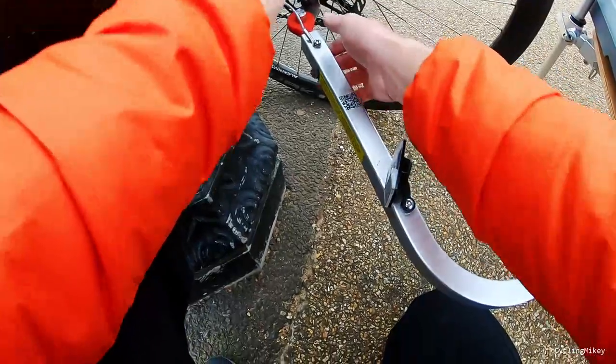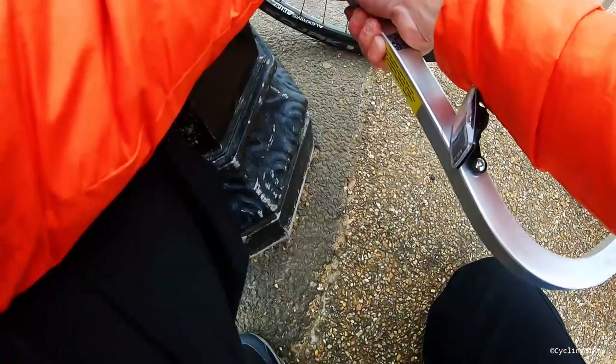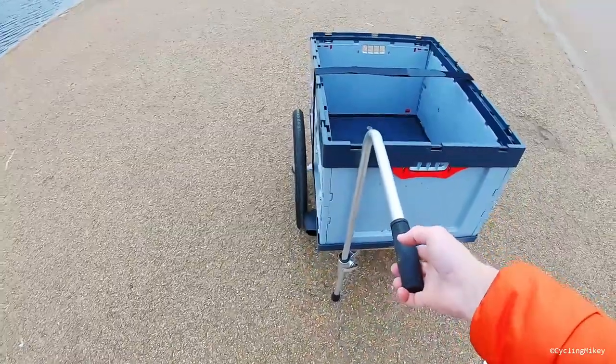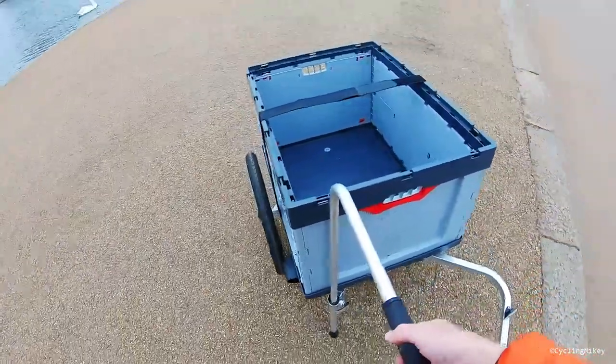Checking the safety strap — and there we go, straight into a handcart. I've on occasion taken that around the supermarket. You get the odd look, but yeah, it makes shopping really easy.